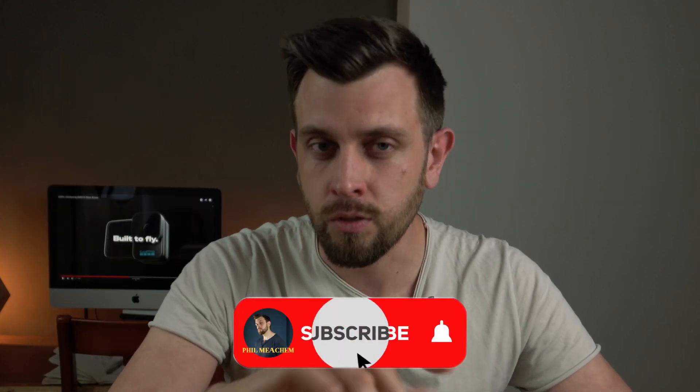By the way, a like on this video and a sub on the channel would be sublime. This is a new channel with new growth and I would love to have you guys along for the ride.